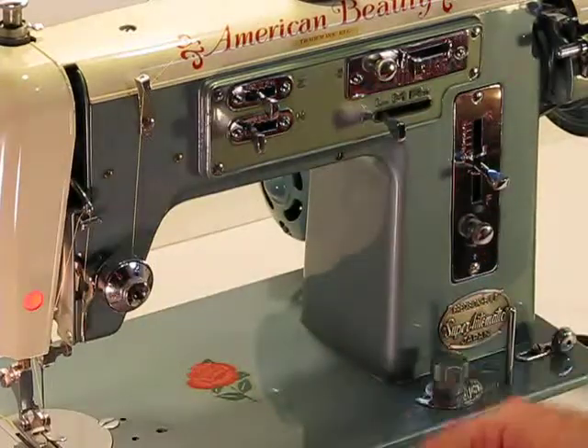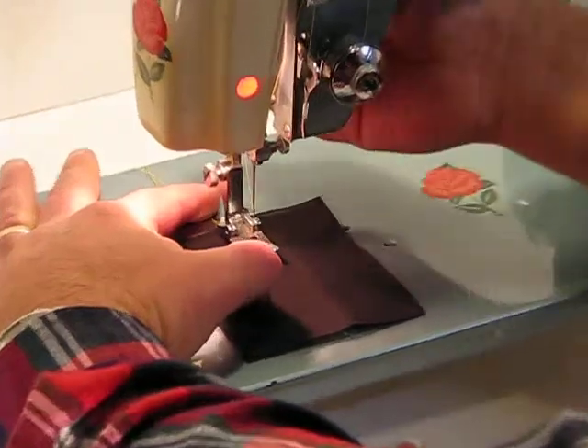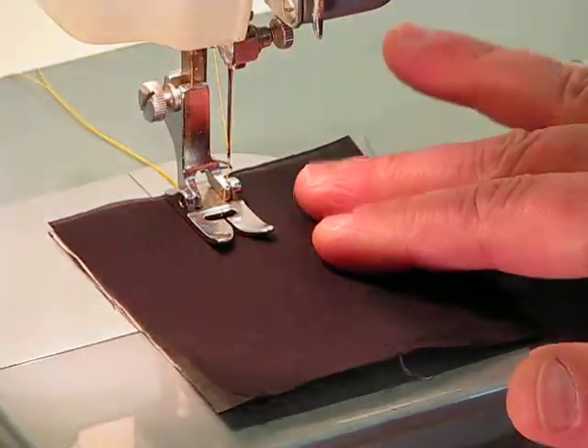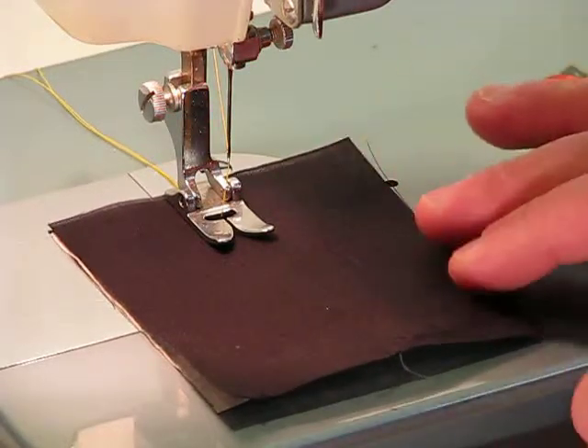With that, we're ready to go. Follow me down to the needle and we're going to sew off this particular decorative stitch — only one of 76 decorative stitches that this American Beauty can generate. Here we go.